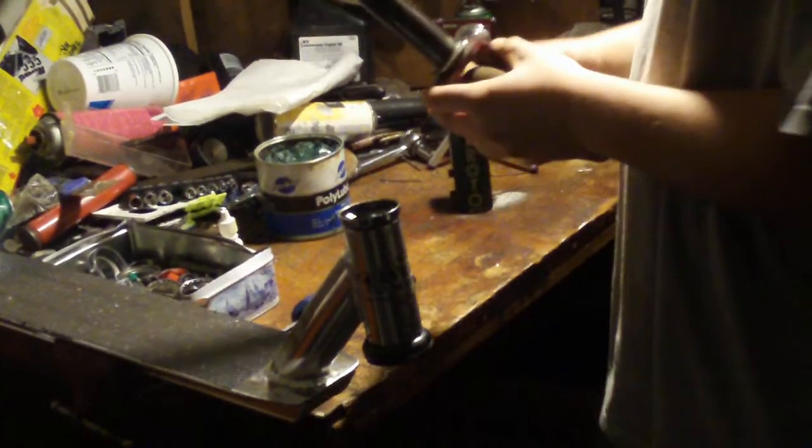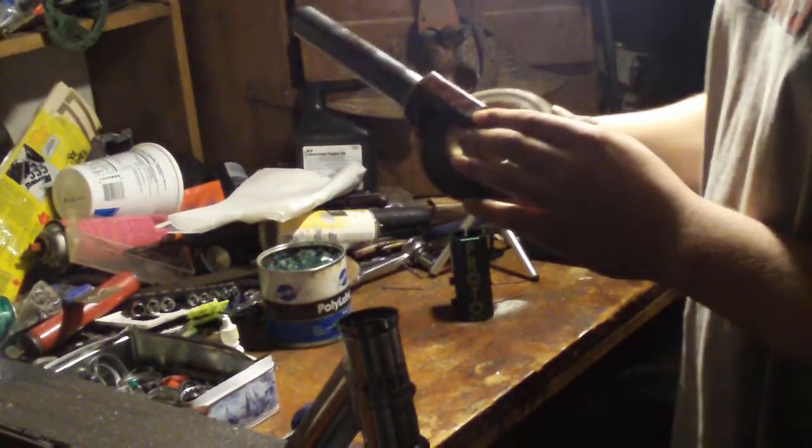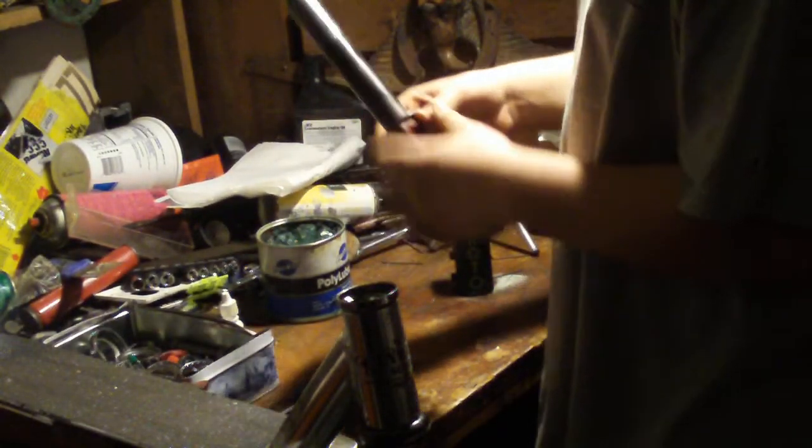First you need your threadless headset, second you need your threadless fork. I have an Inward 0 offset fork. I painted it myself — red, with a Proto gripper brown and painted gold on the inside.